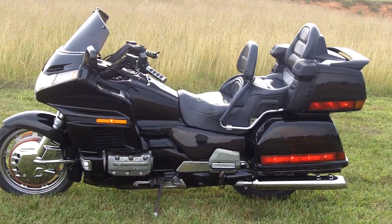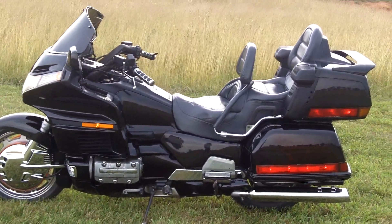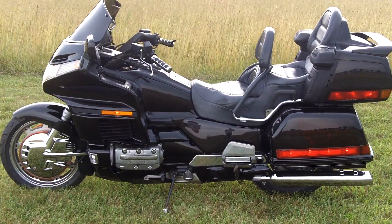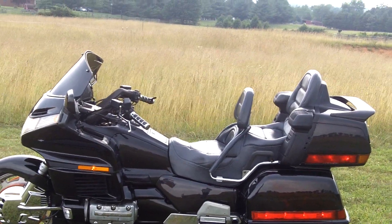This is a 1990 Honda Goldwing GL1500. It had been dumped on its left side and kind of torn up a little bit, so here it is, pretty much finished. I painted it.